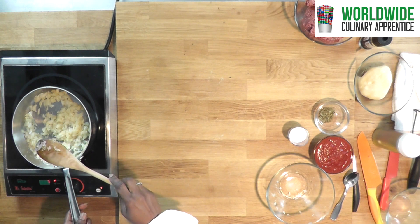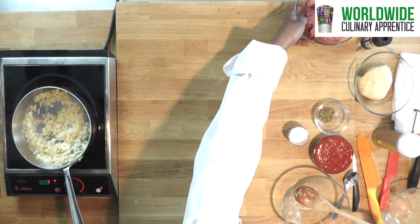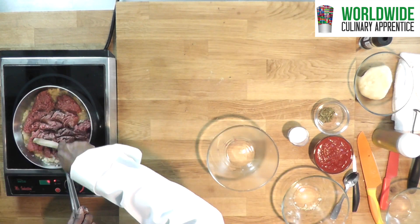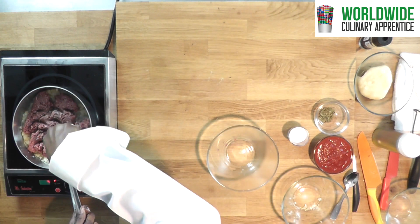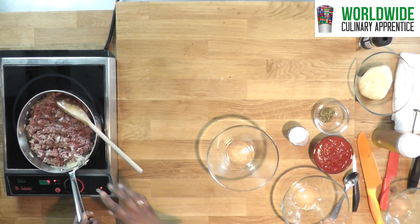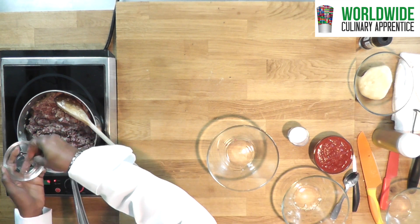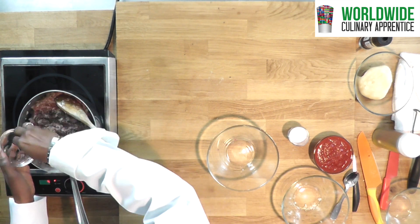Once the onions and garlic are translucent you are going to add the ground beef. Make sure you mash the ground beef. At this point you want to add thyme. You can also substitute with oregano — just a little pinch.